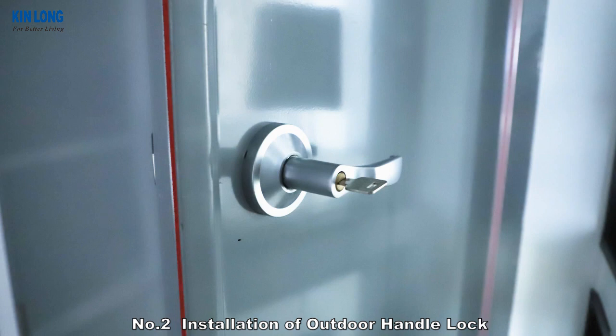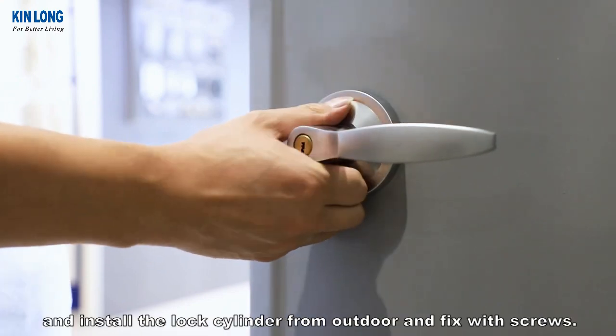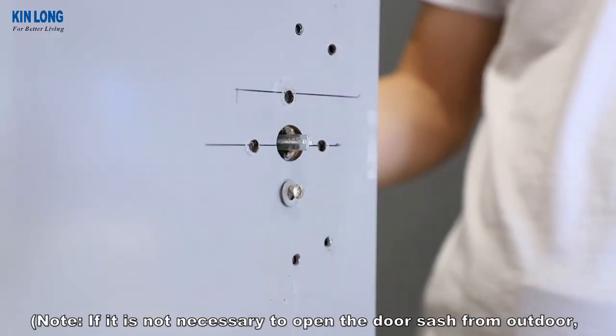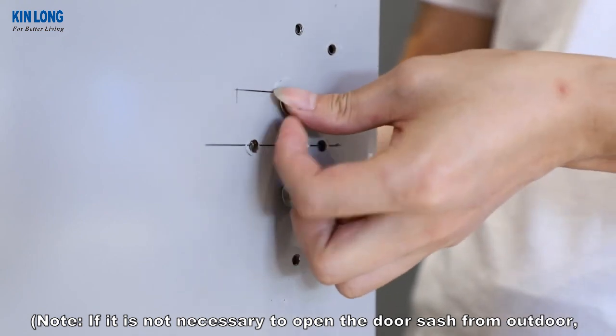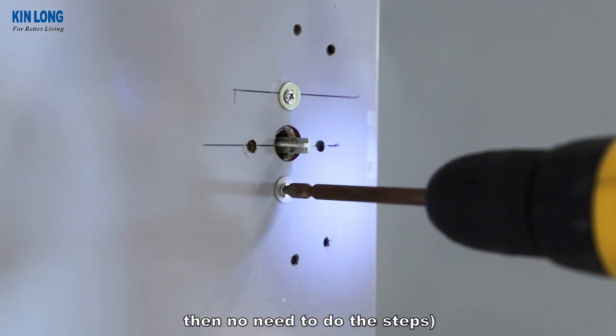Number 2: Installation of Outdoor Handle Lock. Confirm the position of the lock cylinder hole and install the lock cylinder from outdoor, then fix with screws. Note: if it is not necessary to open the door sash from outdoor, then no need to do these steps.